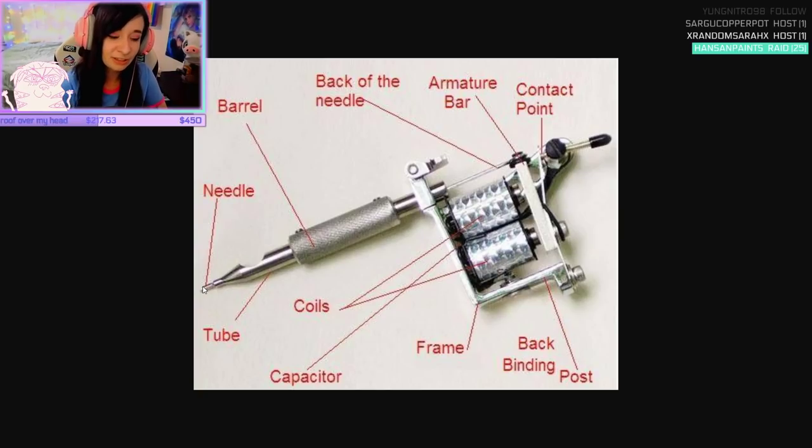I tattooed for over a year, which not a lot of people know is how it actually works. Your ink is stored in the well, and that's why you have to dip it often enough. That's also why tattoos are messy — because you have to wipe the ink away.